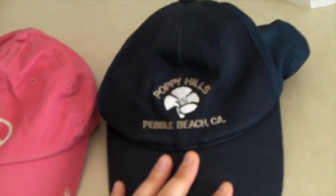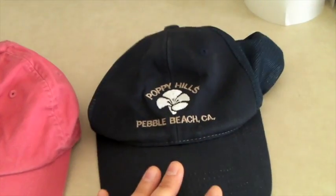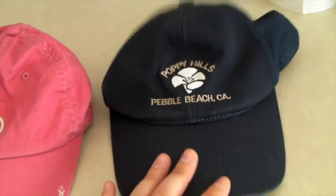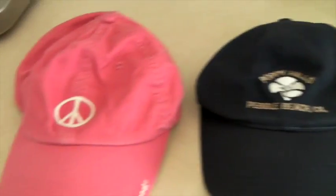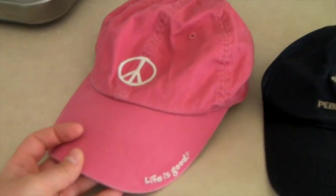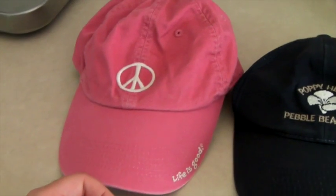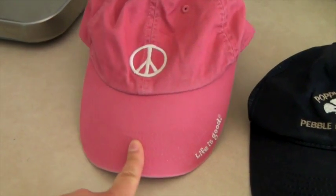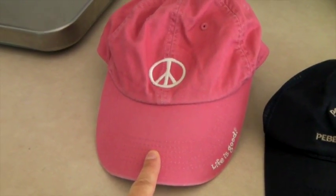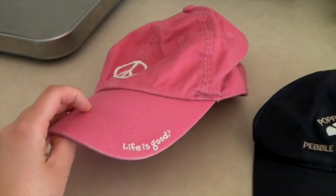These are two hats that sold. One is a golfer's hat — I believe that's a golf course at Pebble Beach — and it sold for $25. And then there's a Life is Good hat; I see tons of people wearing this brand. This hat by itself sold for $30. You always got to pick those up.